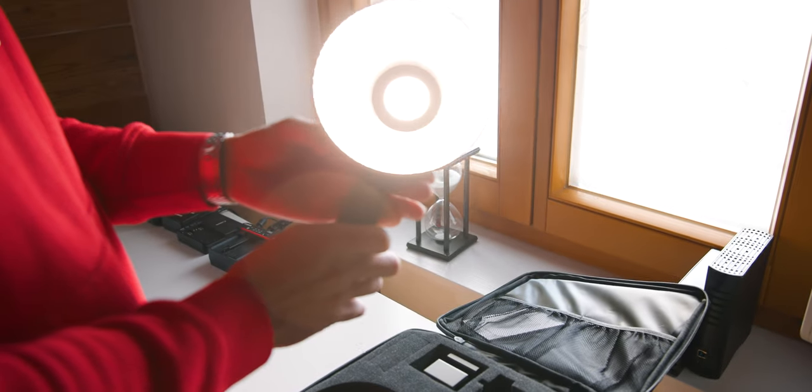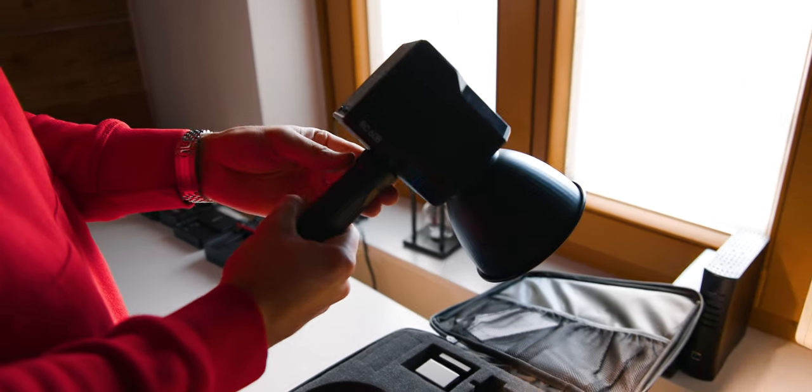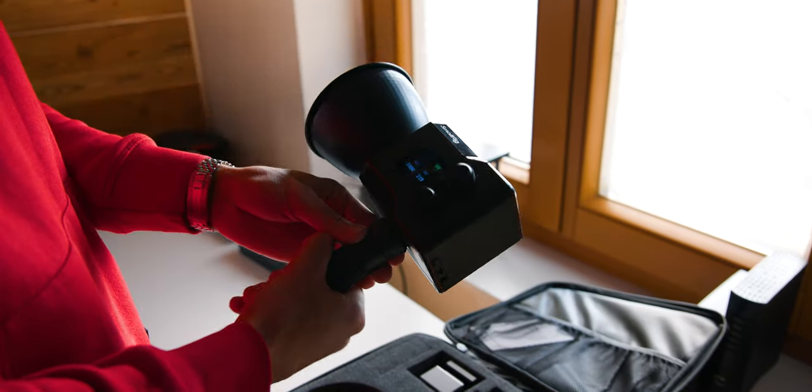So now let's talk a bit about the use case for a light like this. In my opinion, there are two or maybe even three very cool use cases. The first one is very obvious — since this is very lightweight, very compact, and it does have a built-in battery, you can very easily take this with you on the go. Maybe attach something like a mini softbox, and if you're filming with a gimbal and you have a second person holding that light, you will have perfect light every time.